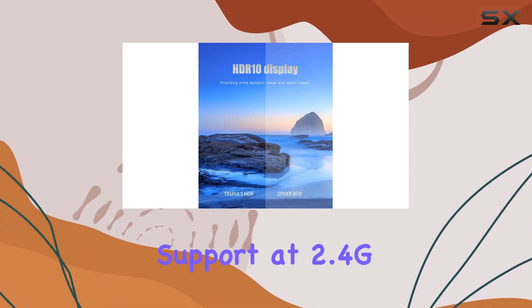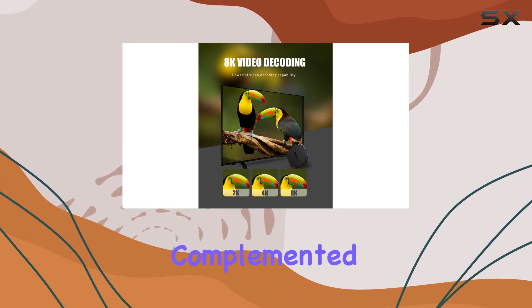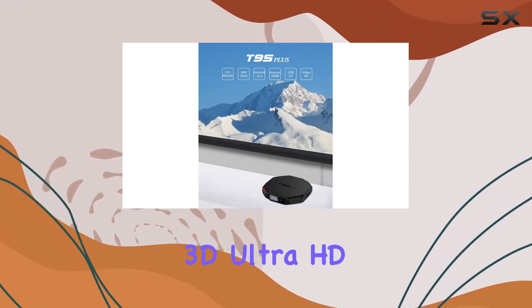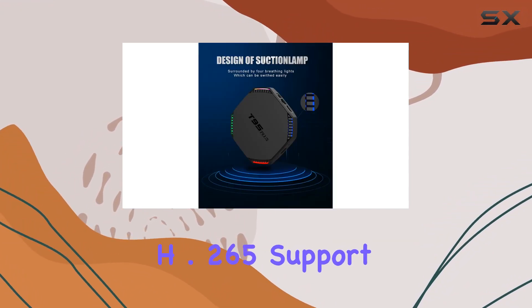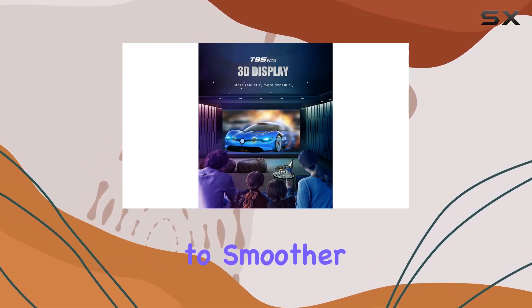The dual Wi-Fi support at 2.4G and 5.0G ensures a stable connection, complemented by Bluetooth 4.0 for added convenience. One standout feature is its ability to handle 3D Ultra HD 8K resolution, delivering a visually stunning experience. The H.265 support enhances video compression efficiency, contributing to smoother playback.